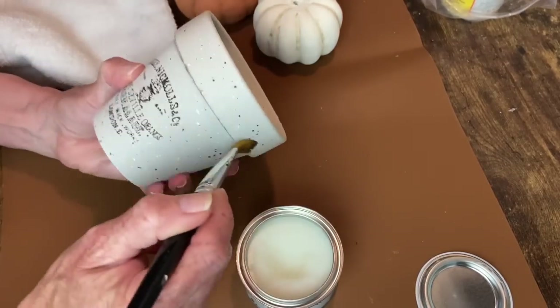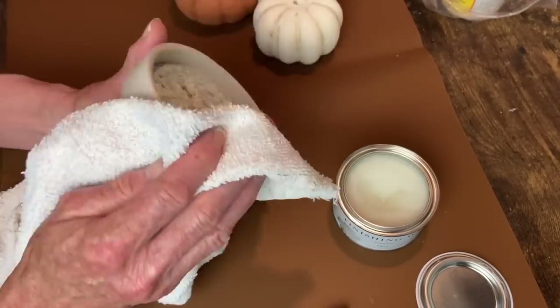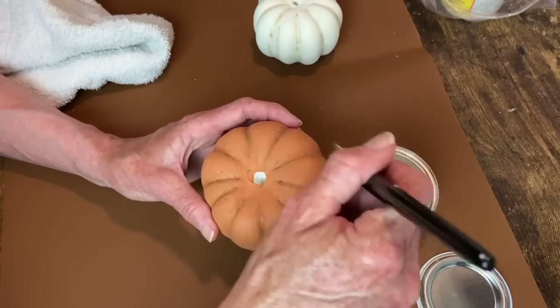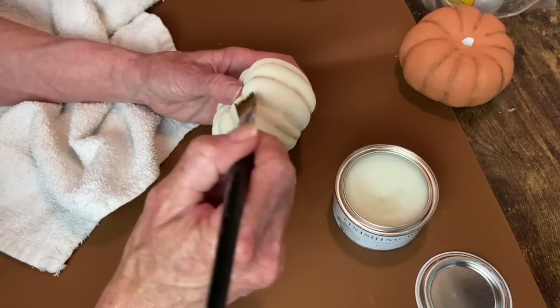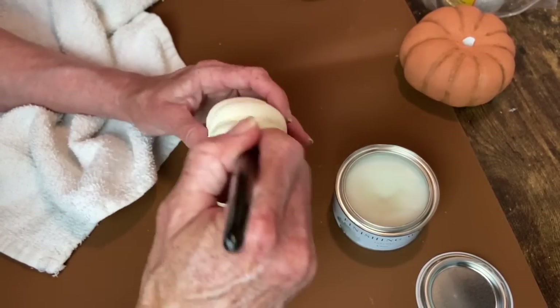Now I'm using Jolie's Finishing Wax clear top coat to finish off my little pot. I'm just going to brush this on over the entire pot and then wipe off the excess. I'm using that same clear wax to seal all three of my pumpkins. I'll be leaving links below in the description box for all the products I can find links for.